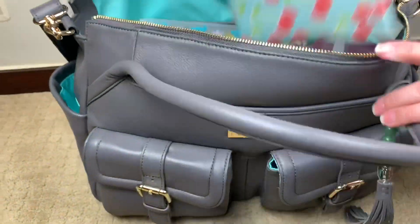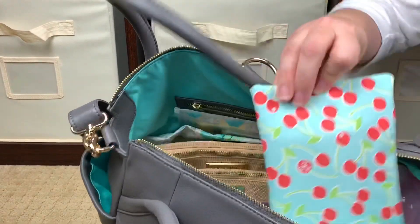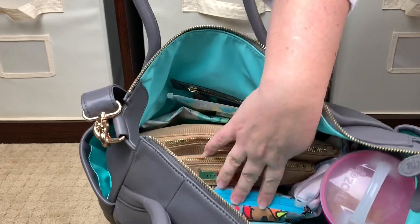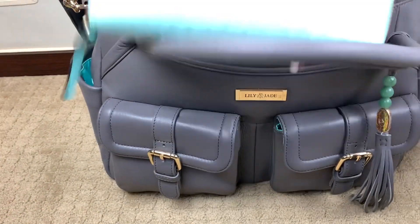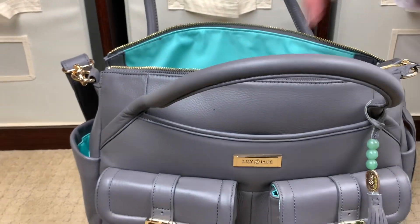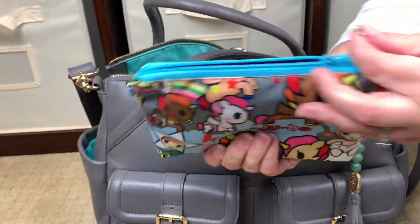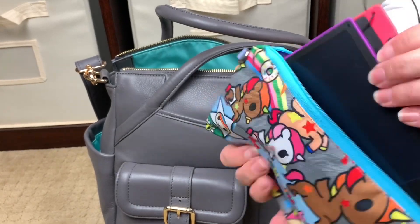Right here in this slip pocket I have a Jujube custom med pouch in the cherry lemonade print — the color just looked so pretty on the inside with this bag. This is our mini med kit. Sitting right in front I have my wallet — a full size Kate Spade wallet. And right in front of that, I have another Jujube custom piece in the uni print, which holds some drawing activities for my girls — two mini Play Pack cases and two Boogie Boards.